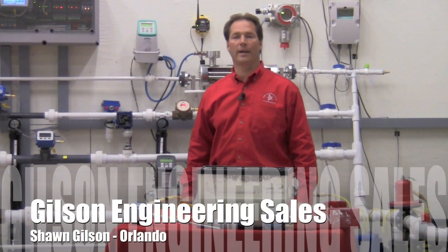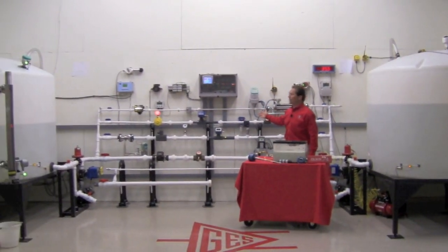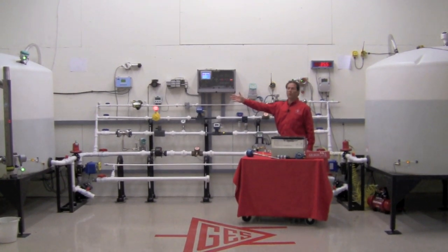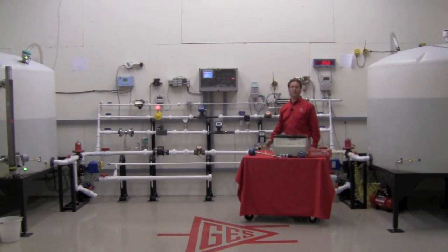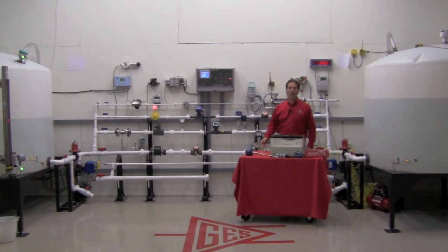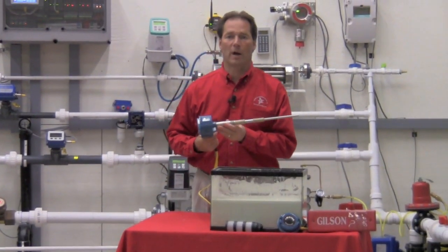Hello, I'm Sean Gilson with the Orlando, Florida office of Gilson Engineering. Welcome to the Gilson Engineering Flow Lab. As you can see around me, this is our flow lab. We have two large plastic tanks with six different lines, and here we have all kinds of various arrangements of level and flow measurement products that are all working live demos. Today we're going to be talking about point level switches from Drexelbrook Engineering Company, Amatec Drexelbrook.